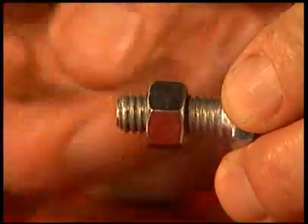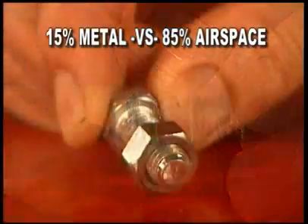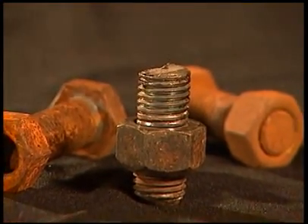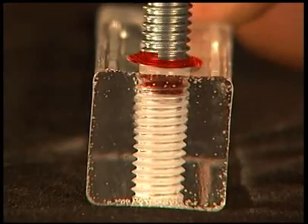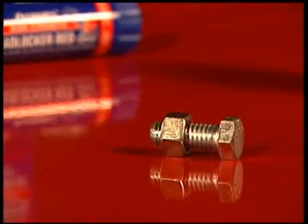In a typical metal fastener, there's only about 15% metal-to-metal contact, leaving 85% air space, leaving the fastener open to the damaging effects of corrosion, leakage, and vibration. When you apply a thread locker to the fastener, you fill the air space with a liquid that cures to a hard thermoset plastic that creates a single, unitized assembly.